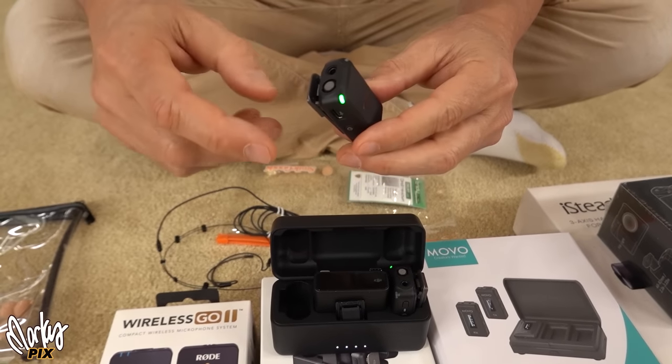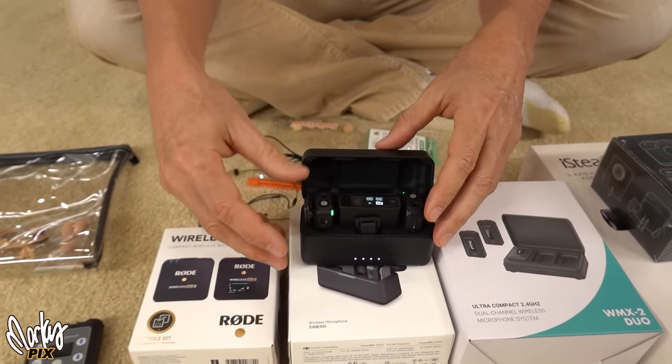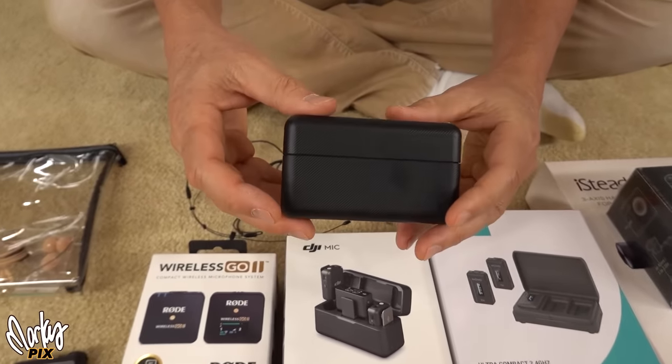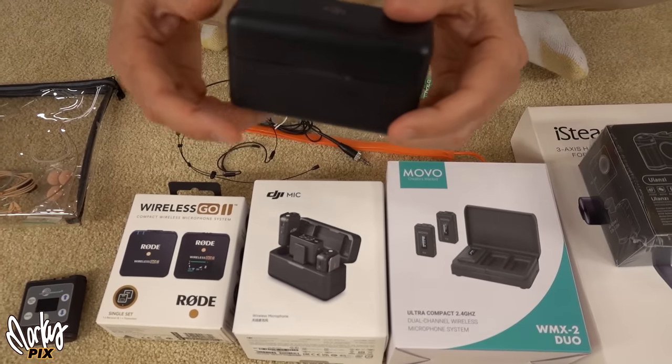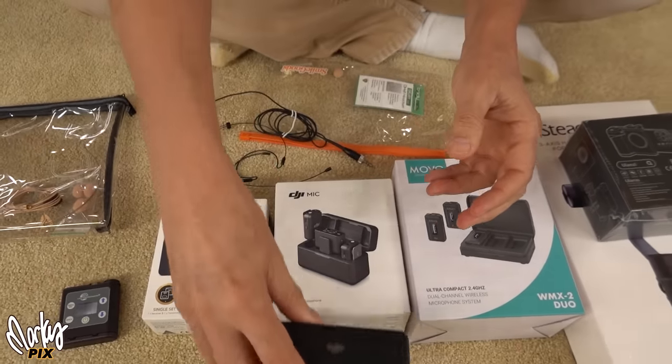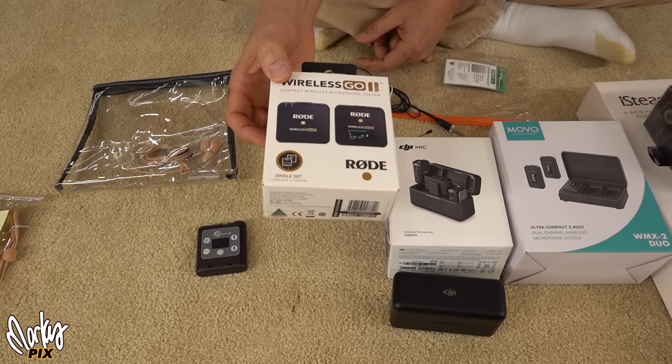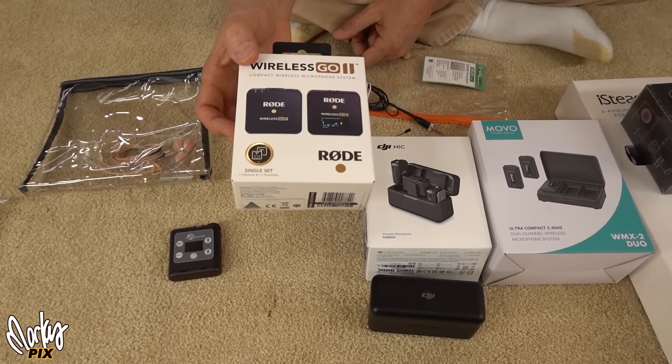It does have a locking mechanism, but most people don't know to push that. The main thing is there's no threading on the mic input. So I am giving this away. We've got two transmitters and one receiver — this is the DJI Mic wireless system, and I'm giving that away.